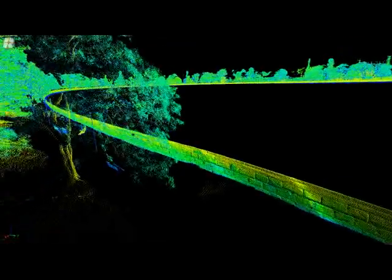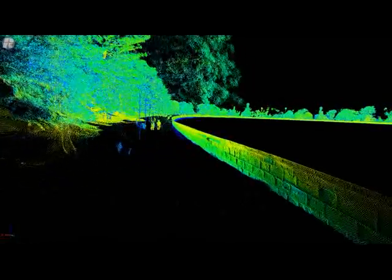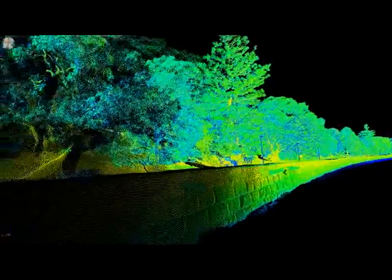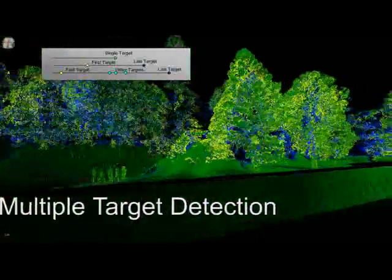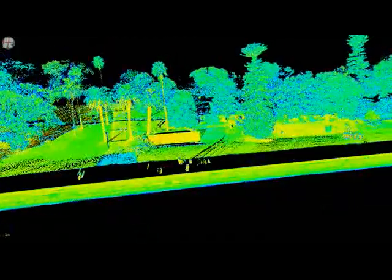What we want to demonstrate with this particular pass of data is the ability of the VMX250 to enable something called a multi-target capability, which means a single laser pulse can return up to five individual measurement points. This is very useful for penetrating into vegetation. Here we see the color-coded multi-target capability, which allows us to get up to five times as many laser pulses as the 600 kilohertz system.